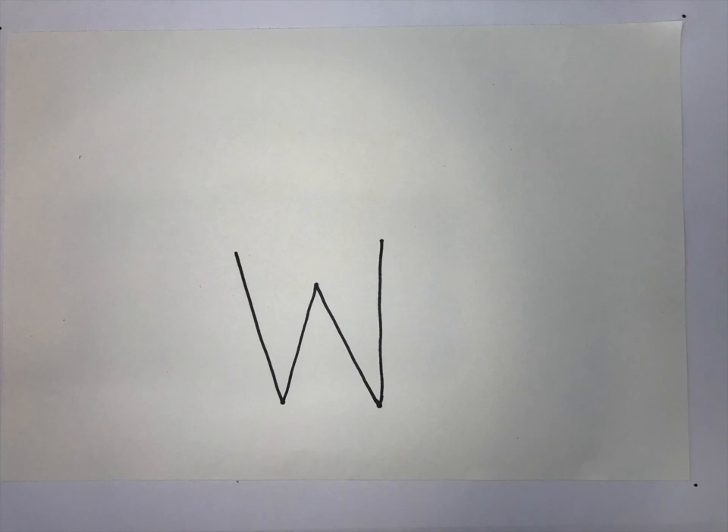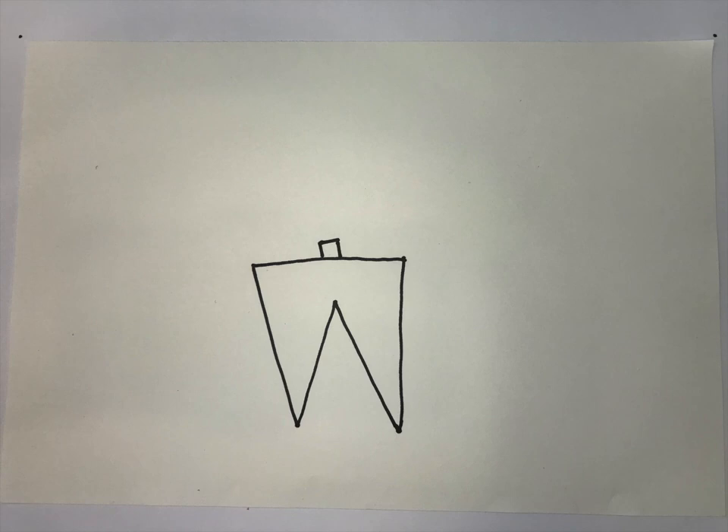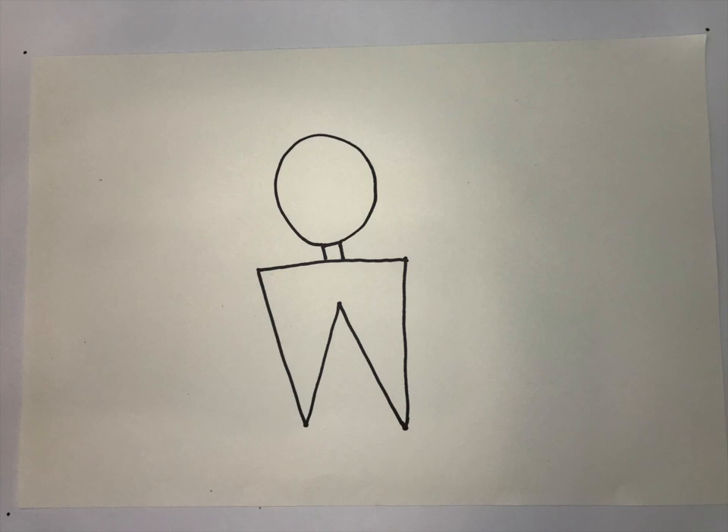The body shape that Moe's liked to use for his portraits was very distinctive, and we're going to start with that. First, make a big W shape. Then you're going to draw a line to close off the top of the shape. Then you're going to add a small rectangle on top of the shape to make the neck. After that, a big circle for the head.